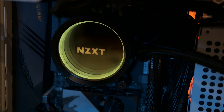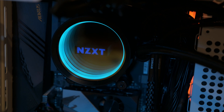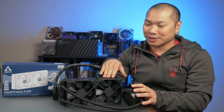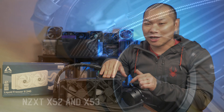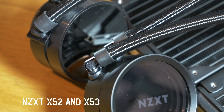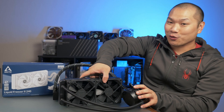If you've ever considered a closed-loop cooler for your build, chances are you've come across and perhaps even used one of these NZXT Kraken units. I often use the X52 for thermal testing. I use this X53 in my NK7-1, and these are all fairly well-regarded AIO units, so this 240mm AIO is a good comparison for today's review.